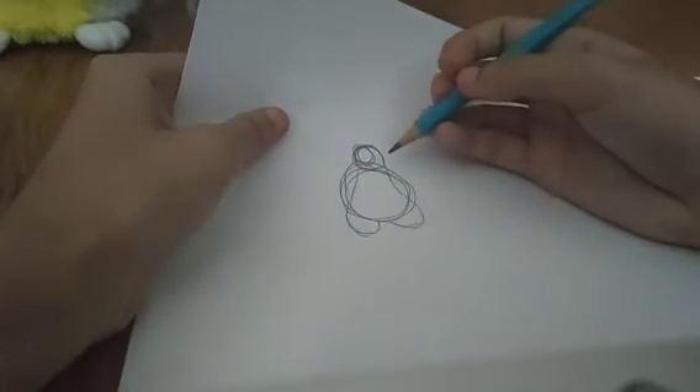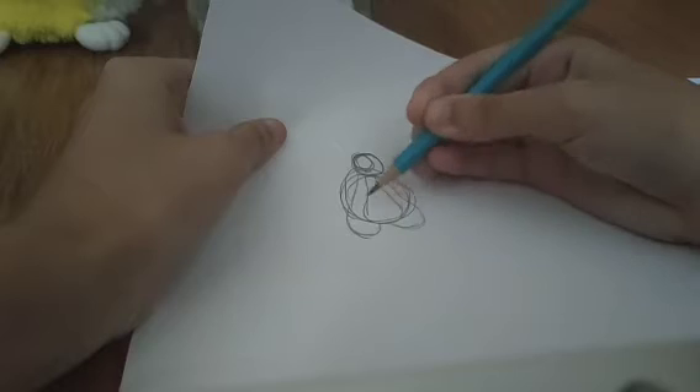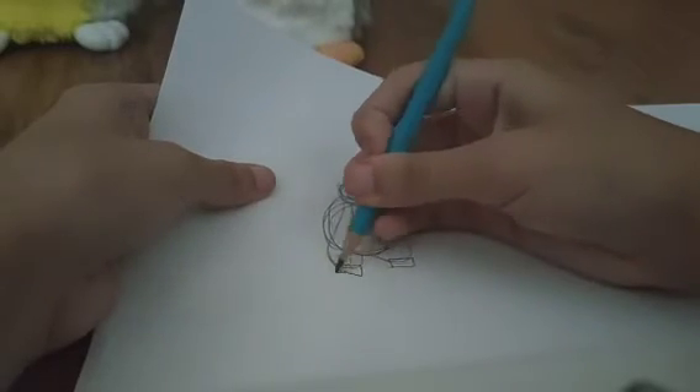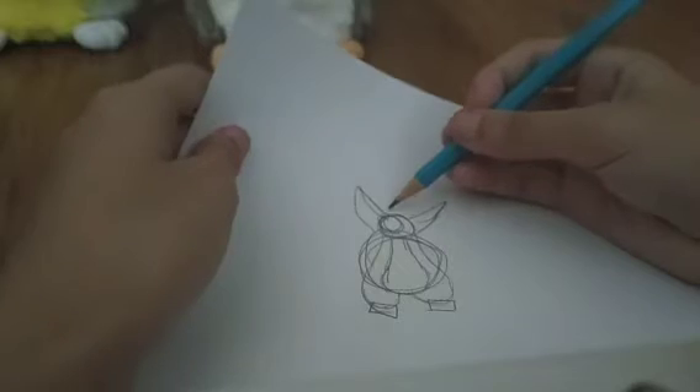Now you're gonna want to trace the belly of the Furby, which will go from around the neck down to the legs. To make the paws, you kind of just make two squares at the bottom of every single leg. Now you're gonna make the ears, which are just triangles at the sketching part — just make two triangles on each side. Depending on what kind of Furby you make, you can make a mane or just a bun on top.